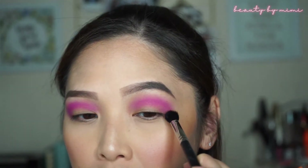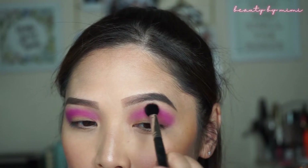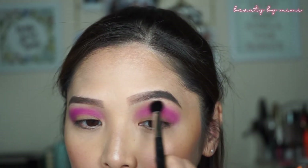I'm going to go back on that C4 color and I'm going to blend the edges a little bit in circular motions and then windshield wipers.